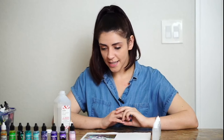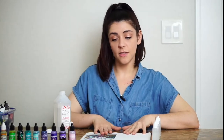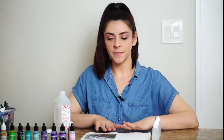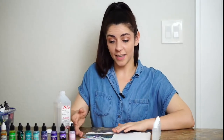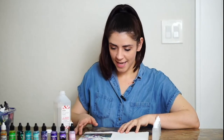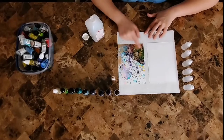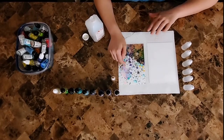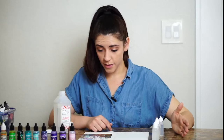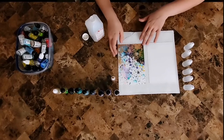The interesting thing about alcohol inks, and why I like them, is that you can never create the same piece twice. Even if I use the same technique, the painting will look completely different. I like that there is less predictability — it creates a better environment for abstract art. Looking at this example, areas with a lot of ink are highly pigmented, while lighter areas have more isopropyl alcohol added. The more alcohol you use, the lighter and more spreadable the ink becomes; the less you use, the more pigmented and controlled it is.